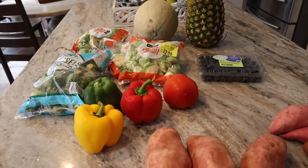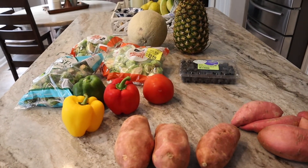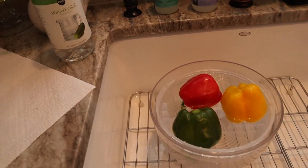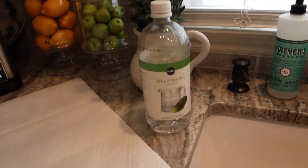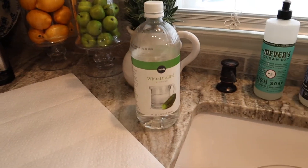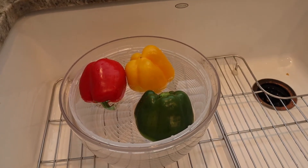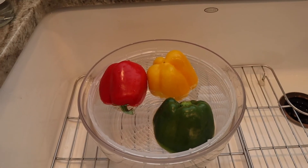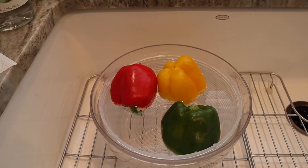My husband Charlie is going to take care of the cantaloupe, pineapple, peppers, and dicing the sweet potatoes after I peel them. We've got a lot to do. I'm starting by washing my fruits and vegetables using my salad spinner — I fill it with cold water and some white distilled vinegar, which is the best way to wash produce. It does not taste like vinegar, you just rinse it really well.